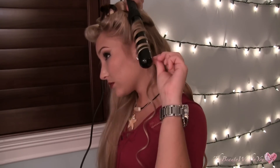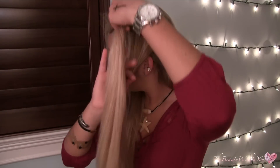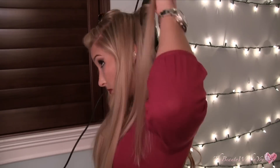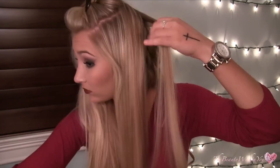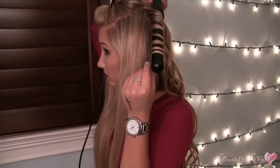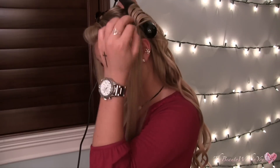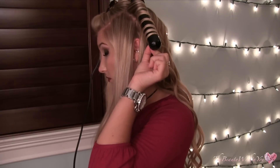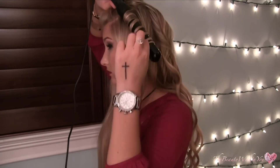Whatever I can do to keep my curls in longer, because my hair is so hard to keep a curl in. I'm taking the second section and literally just repeating the same thing all through my hair. I wanted to let you guys know that I do have some discount codes for you — check the description bar because they will change. It's 40% off site-wide, and some discounts on these particular wands as well.